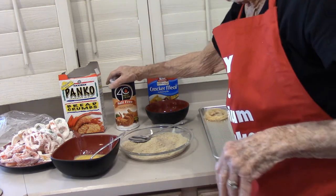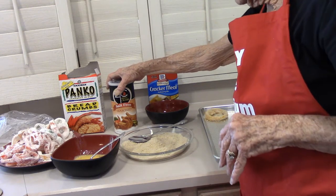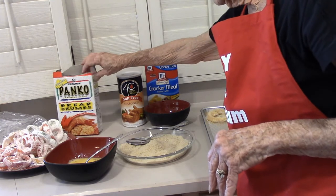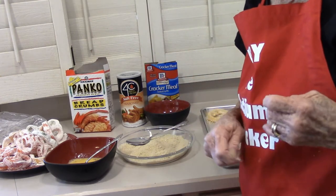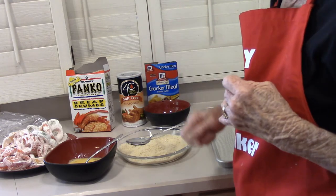You can use Four C's salt-free seasoned breadcrumbs — there's eight milligrams of sodium for a half a cup. Panko has 35 for a half a cup. Kind of depends on what your daily allowance is. If you've got the sodium to spend and you want to try the panko, do that.